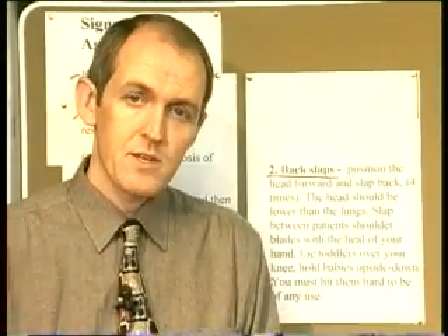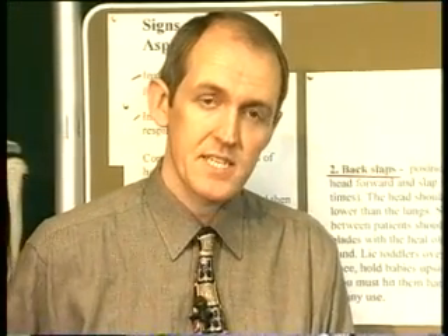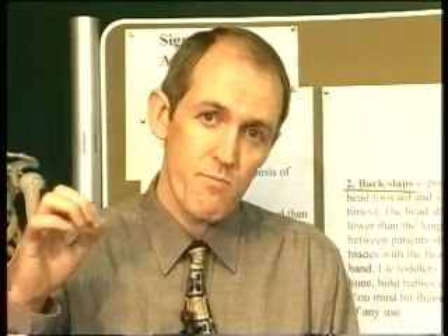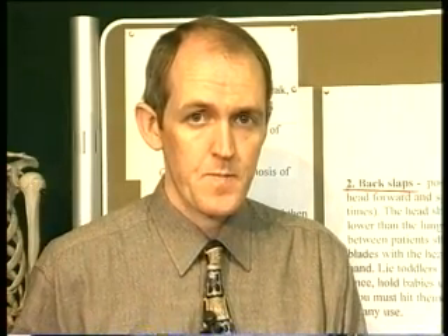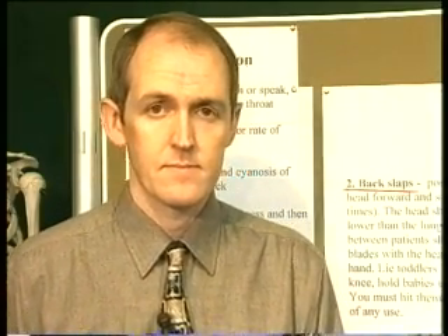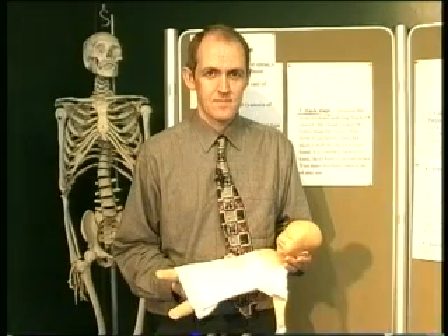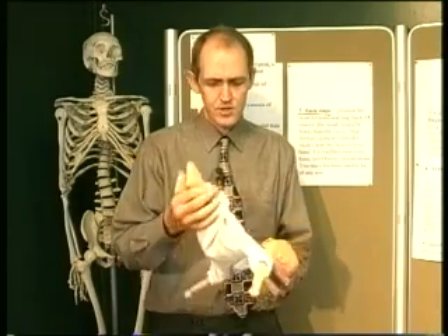When you slap them on the back of the chest, the vibrations or the shockwave that you put through the chest is going to loosen the obstruction — that's what you're hoping to do. All I could find was a neonatal doll here, but never mind, it shows the principle.